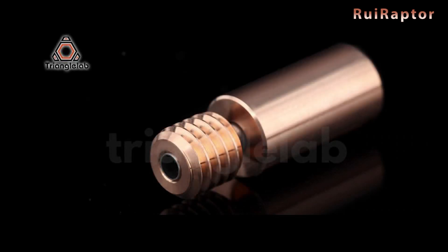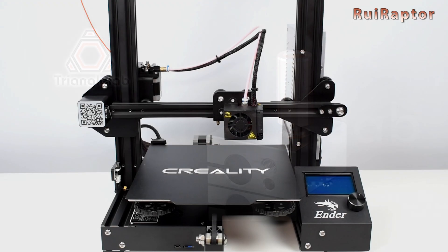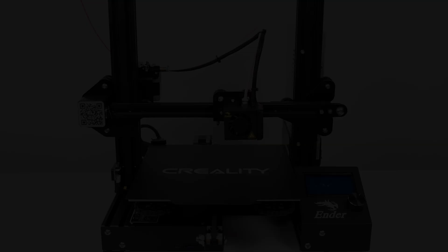Have you ever heard about bimetal heat breaks? In this video we will explain what they are and how to install them on a Creality Ender 3. You want to know more? Then stay tuned!